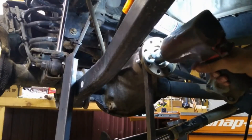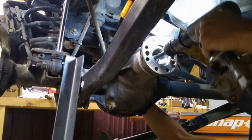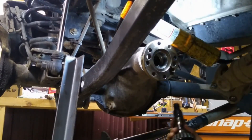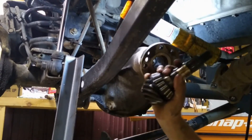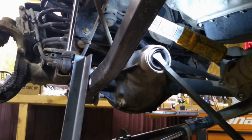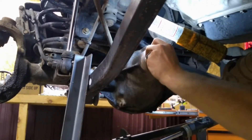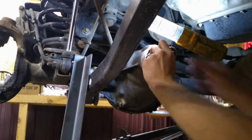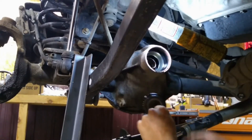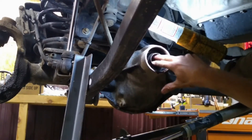Now let's hold this pinion in place with a pry bar and a bolt and take off the pinion nut. Air hammer the pinion out of the flange if you don't have a puller. Once we have the pinion out of the way we can pull that flange off. I'm going to pop off the seal, and with the seal out of the way we can reach in, grab our pinion bearing and our slinger.